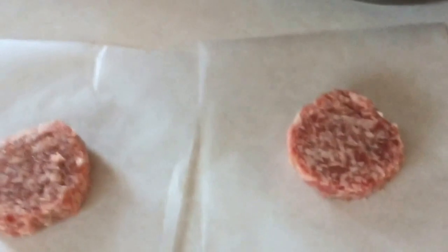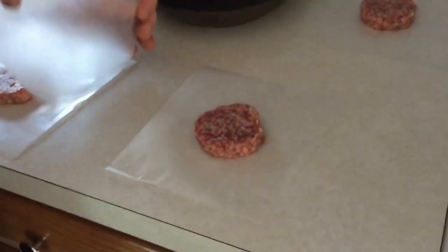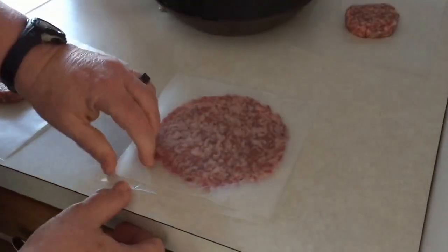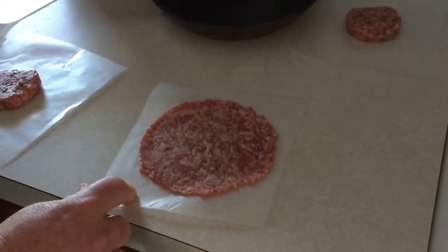I have a frying pan that I'm going to smash them and spread them out when I put the wax paper over them. So I'm putting another piece of wax paper over the top, then I just take the bottom of a frying pan, smash it down until it stops, and there you have a bigger sausage patty.